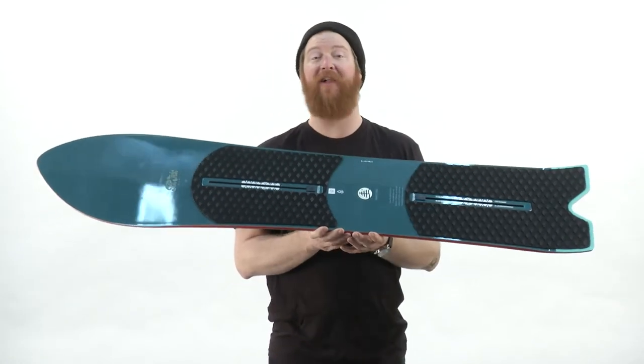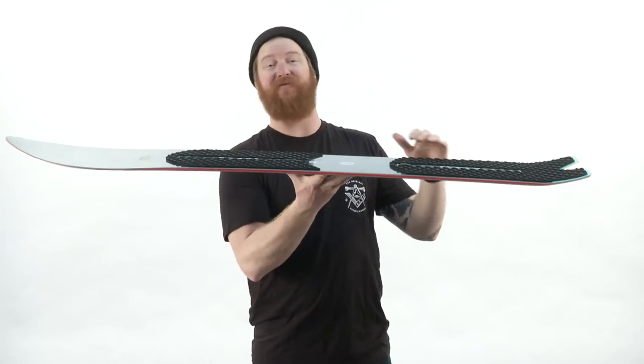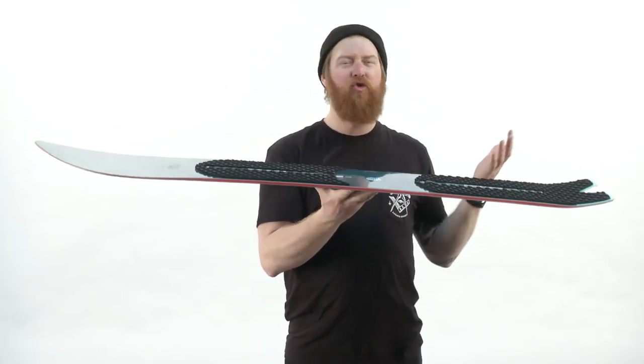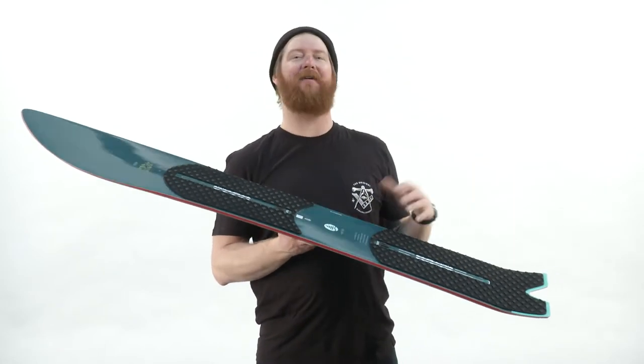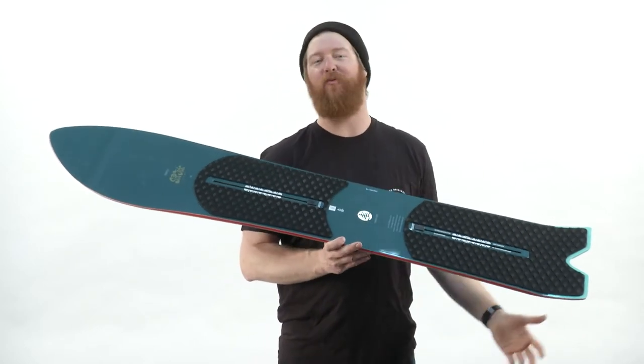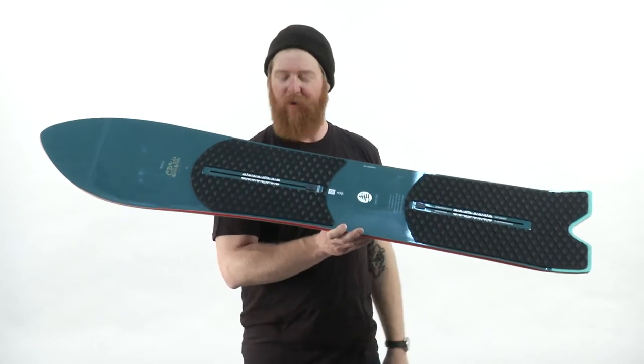It features a directional flat top profile shape. Basically, underneath and in between the feet, the board is flat with a little bit of rocker on that nose. On groomers, can you still ride it? Yeah, of course, but it may not perform the way a traditional camber board would by any means. The nose may feel a little bit bobbly and wobbly.